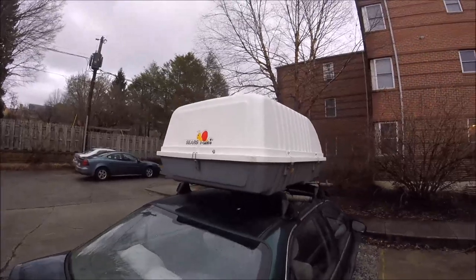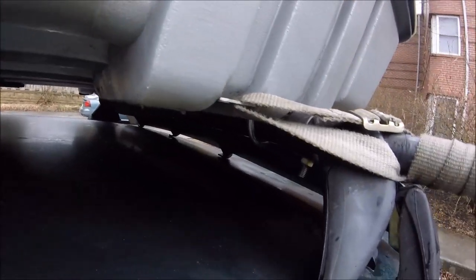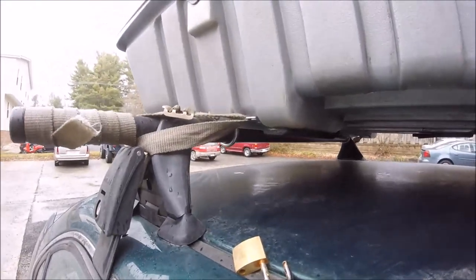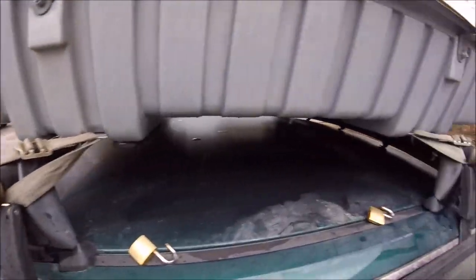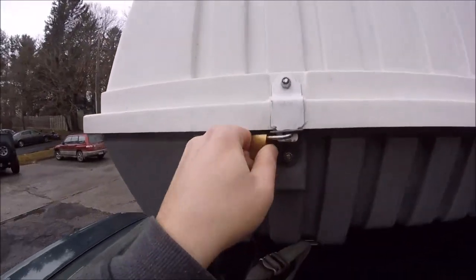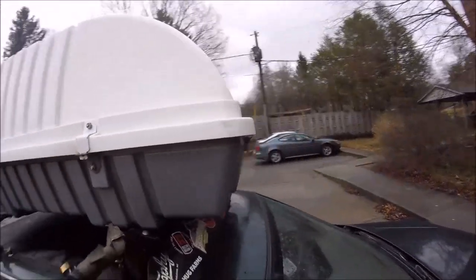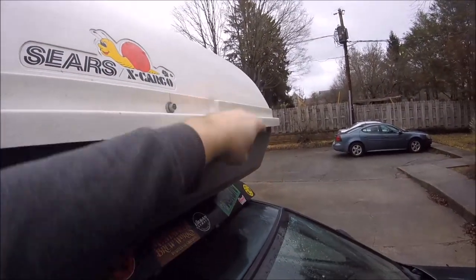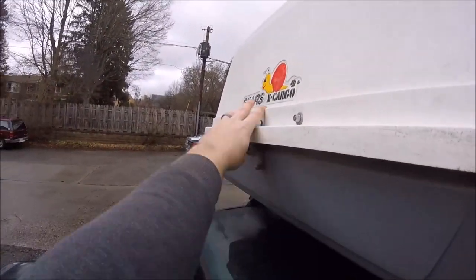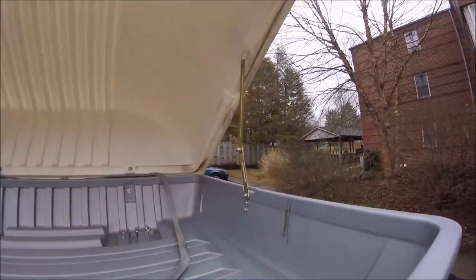Something I see people ask a lot is how do you strap this box down. I've got these crossbars and I've put these u-bolts in here — these little silver u-bolts — and on the other side I just have washers and wing nuts to hold them down. The straps are there just as a secondary hold-down; you could just use the straps also. I've got two little padlocks on here for the side, and then there's a latch on the front and the back.